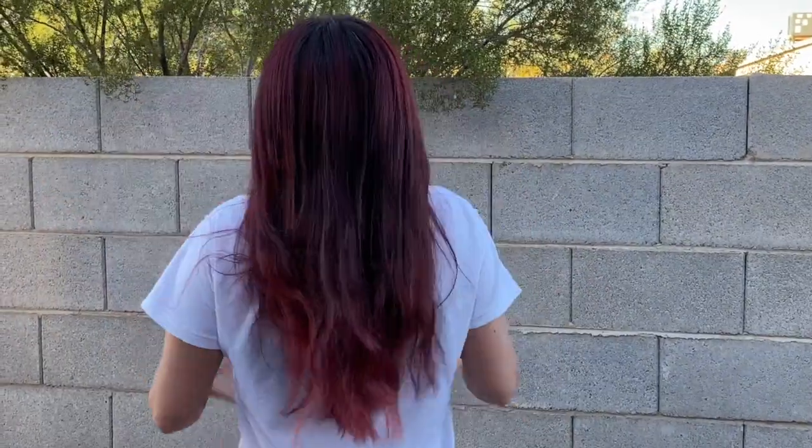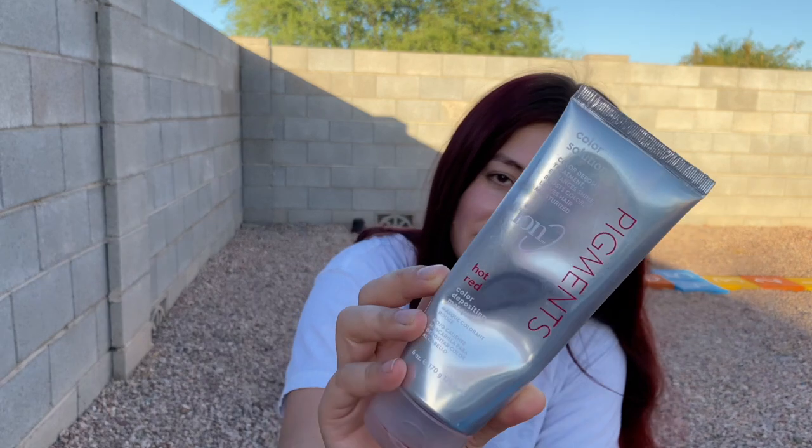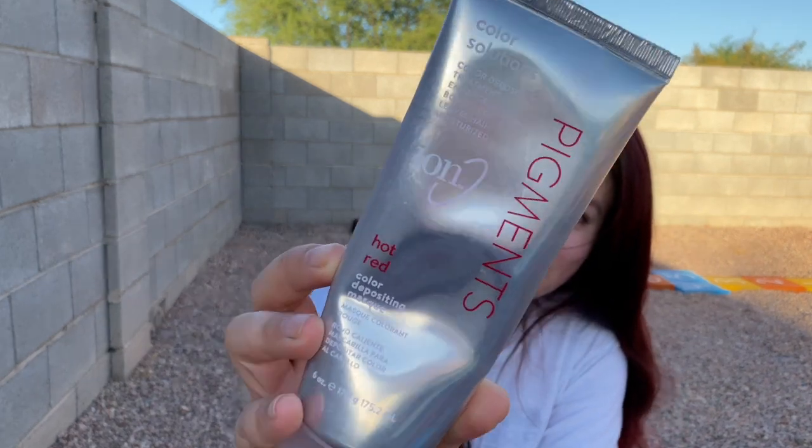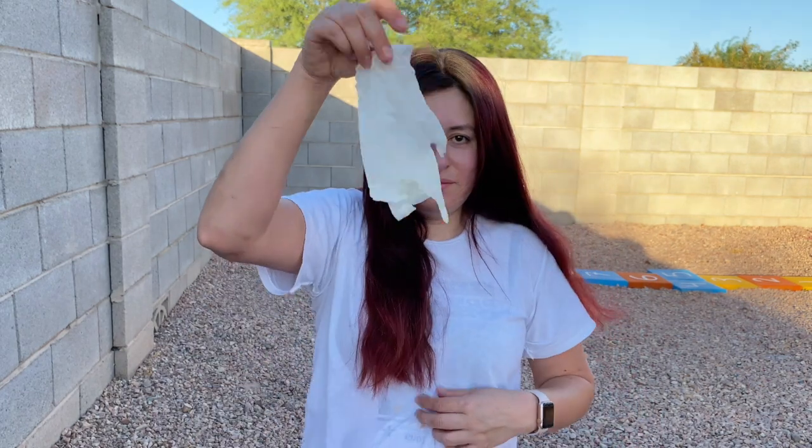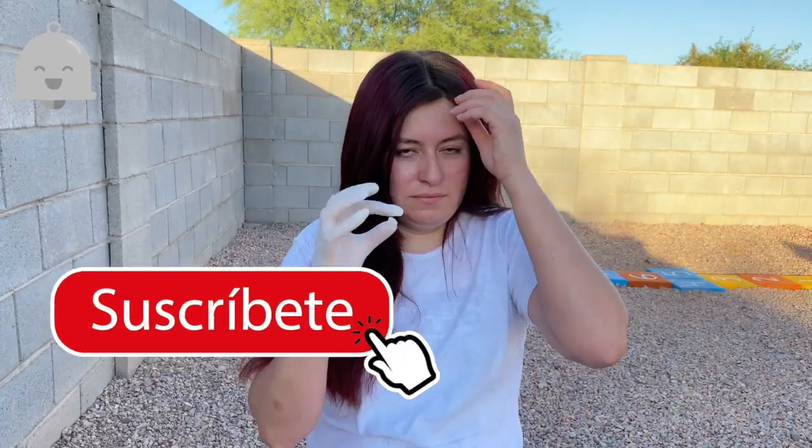The red that I have is not the exact color red — it's called Chroma Sangria, and I purchased it from Sally's Beauty Supply. Today I'm going to be using the Pigments Hot Red shampoo, and I'm going to be applying it outside.